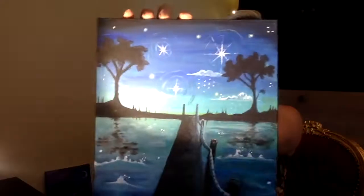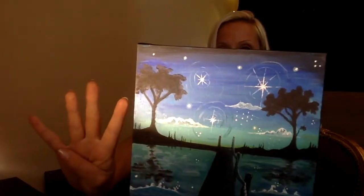Hi beautiful people and welcome back to another video. My name is Shalota if you're new here. Welcome, subscribe if you're into arty videos and whatnot. In this video I'm going to share with you how to paint this in four simple steps.